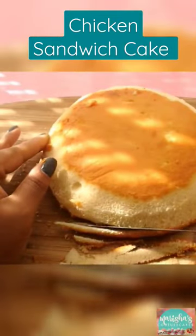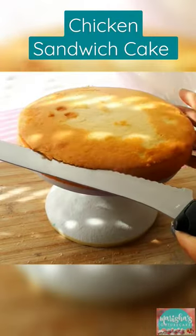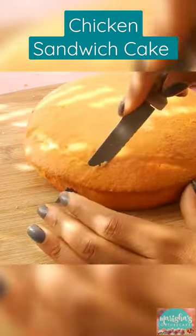Here is how I made that Popeyes chicken sandwich inspired cake in under 60 seconds. I started off with three layers of vanilla cake and carved the top and bottom layer to look like the bun.